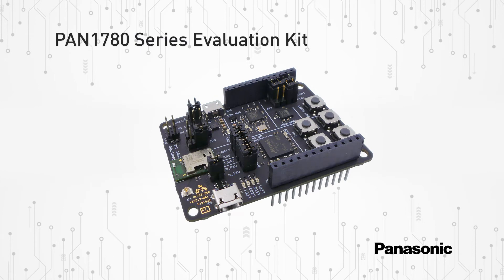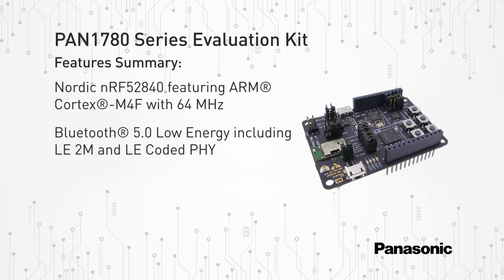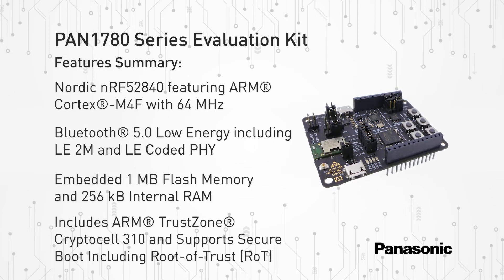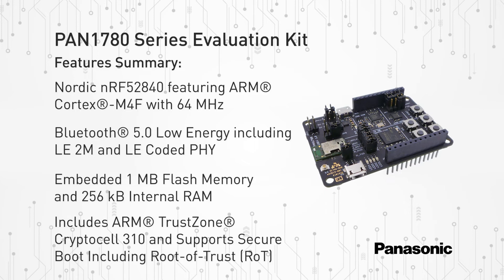The PAN 1780 series evaluation kit is an all-inclusive and comprehensive evaluation kit consisting of two USB dongles and two external NFC antennas. Each dongle allows design engineers to develop, run, and debug code with the PAN 1780 series module.